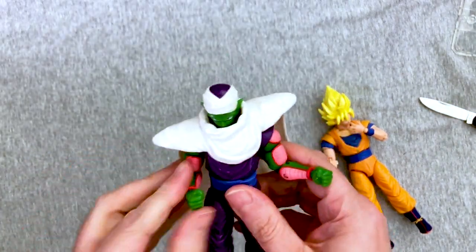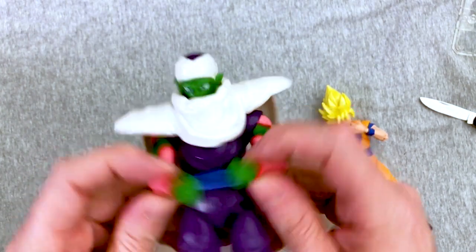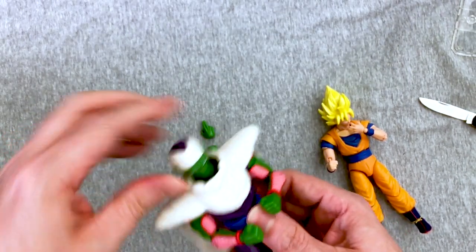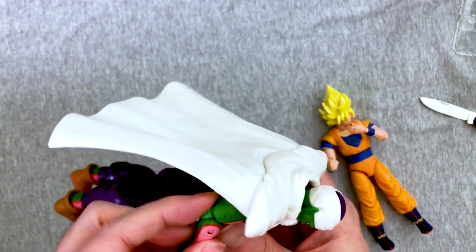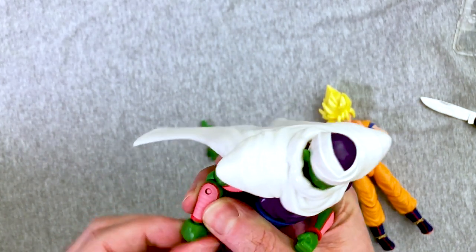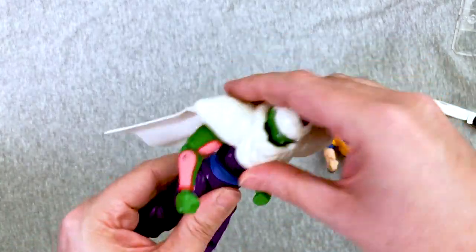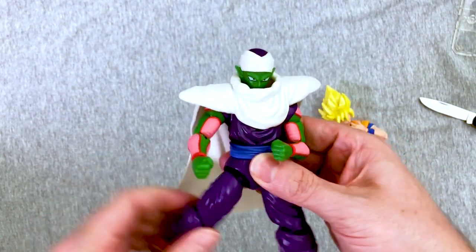Head — decent. Shoulders — decent. We're running through it because it's pretty much the same articulation on all of these. Elbow looks pretty good. Hand does do the thing. Actually his elbow looks better because he's got an elbow cap. A little bit of mid-range there. You definitely get a lot of leg space to play with.